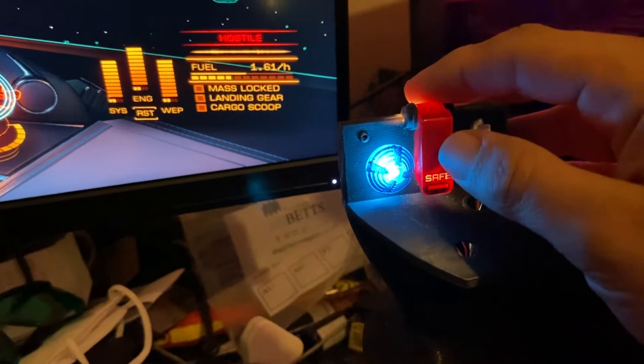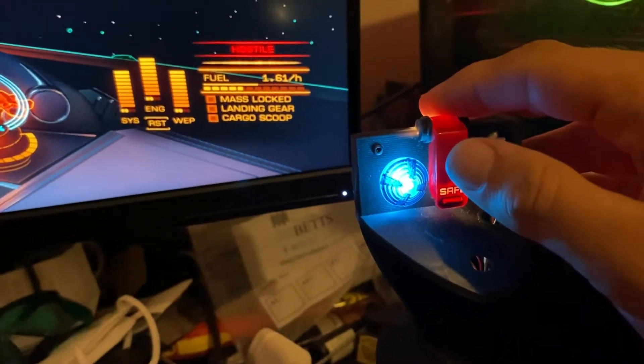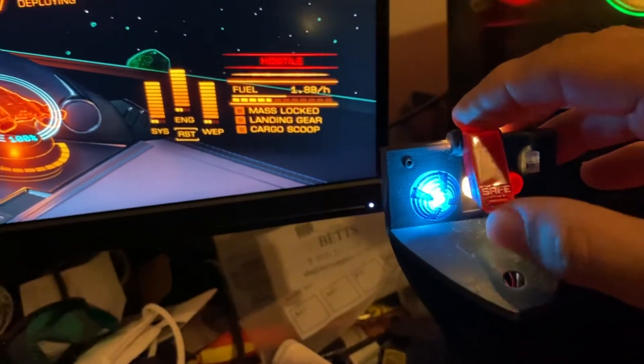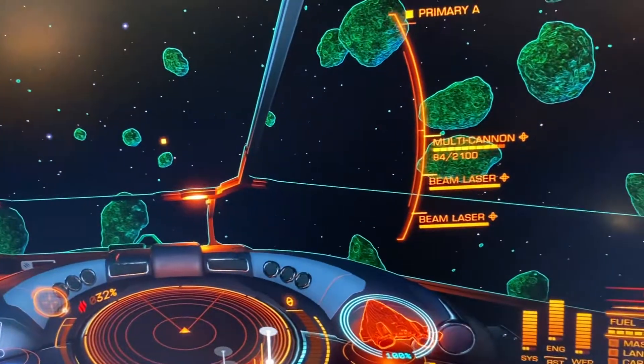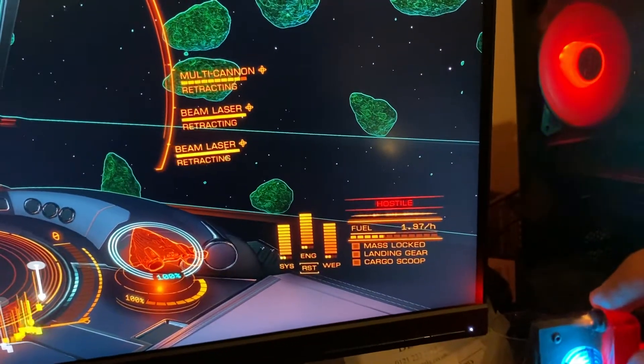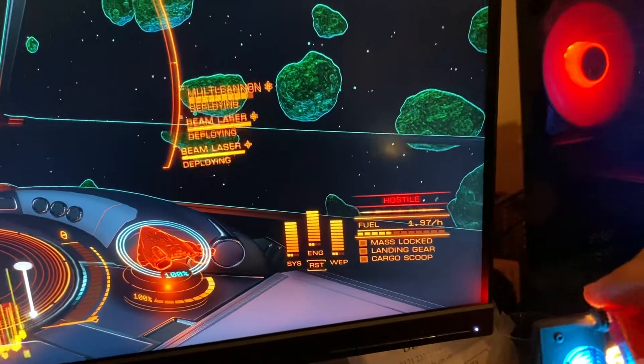This here is the cover switch. It's missing a spring so I can't flick it up and down nicely — I need to get new springs, I've just ordered them. But it does have a magnet, so when it flips up the game detects it and deploys the weapons, and when I put it down again it retracts.